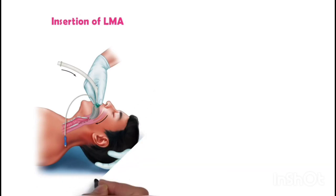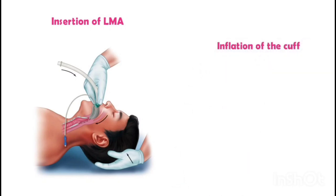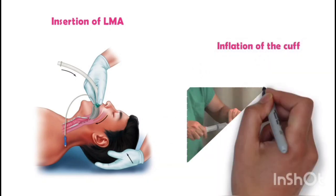Insertion of LMA: lubricate the posterior aspect of the LMA cuff with a water-based lubricant. With the patient's head in the neutral position, insert the LMA with the aperture facing the patient's feet. Advance the LMA gently until the base of the cuff is aligned with the upper incisors. Then inflate the cuff with the recommended volume of air as indicated by the manufacturer.